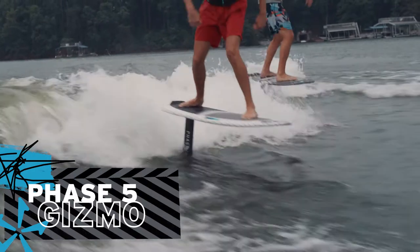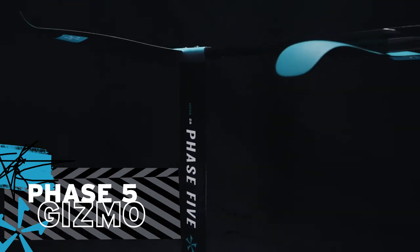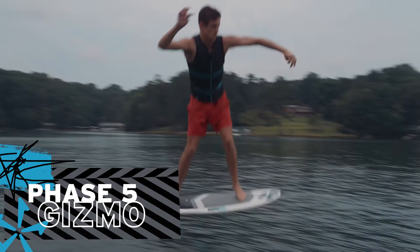Get a taste of flying with the use of a hydrofoil underneath your feet and reset your mind as to what is possible behind the boat. The complete Gizmo board and foil package comes with the Phase 5 Nova foil, equipped with a longer 28-inch mast for more room to fly and pump — something seasoned foilers will appreciate.